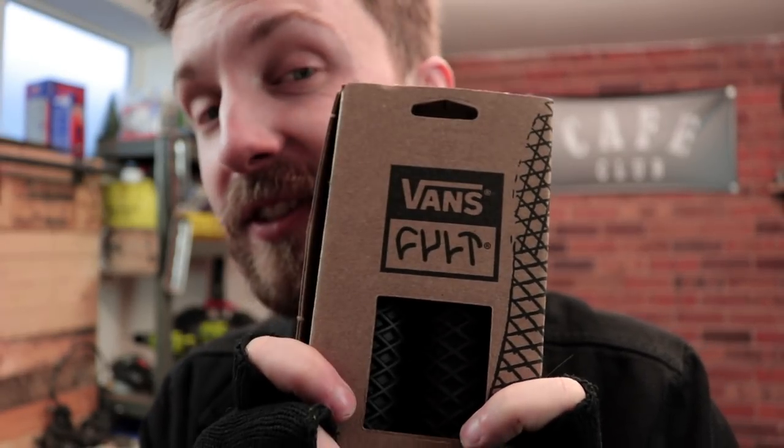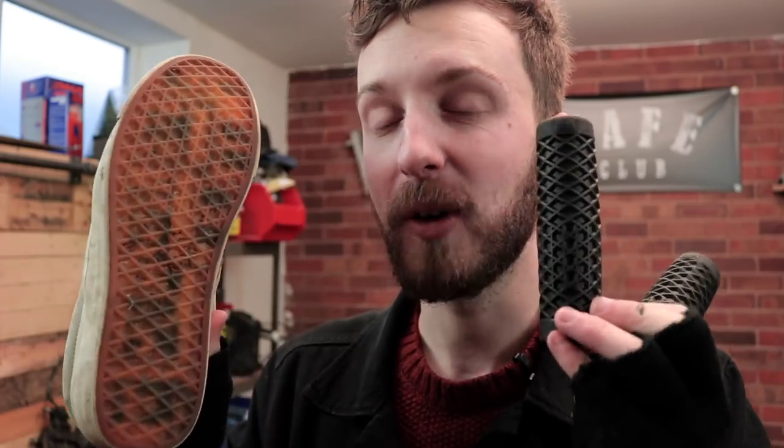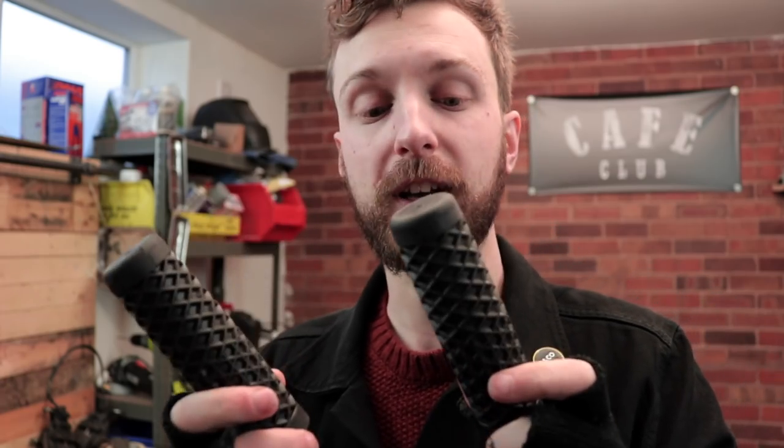I've got the grips now — these are Vans motorcycle grips. I went with these because I really like the design on them. They've got the waffle shoe design — the same waffle pattern as the sole of a Vans shoe. It's just a cool little thing. I really like Vans shoes and I just thought these would fit the style of the bike, something a bit different. I believe you can get these in different sizes for different handlebar fitments.